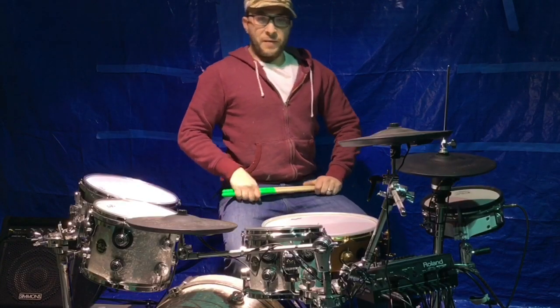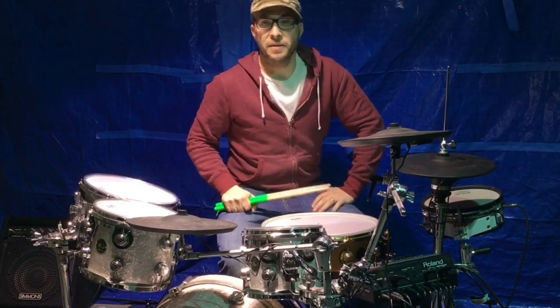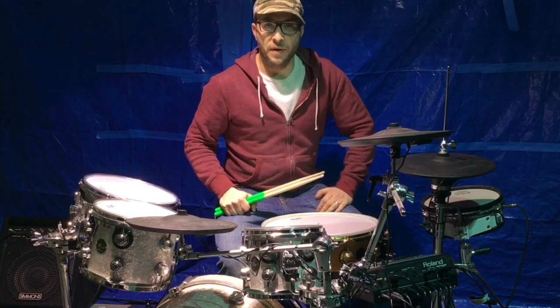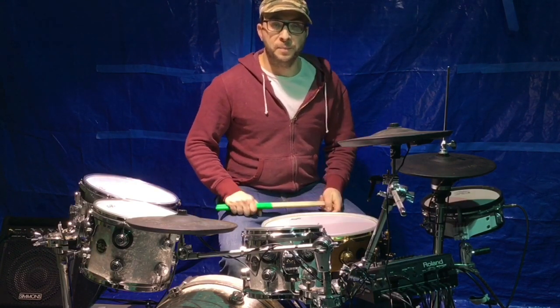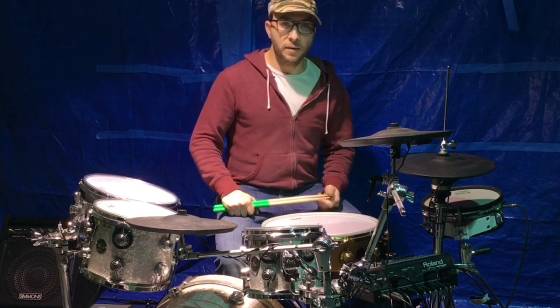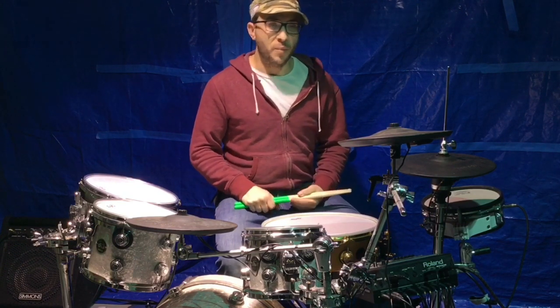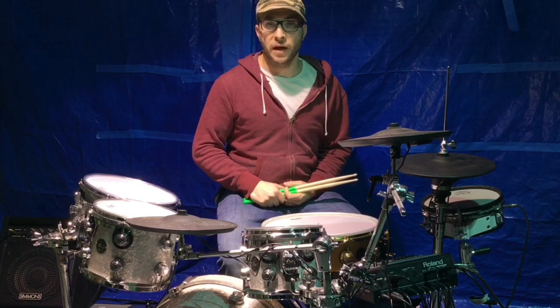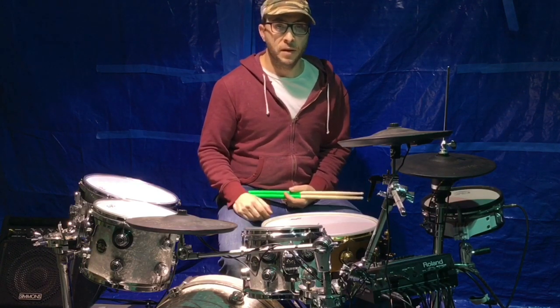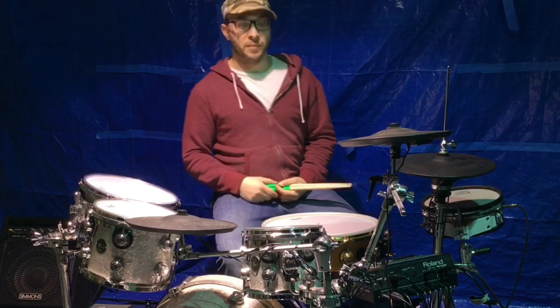Hey guys. So I figured in 2019 I was going to kind of change up the direction of my channel and dive into a lot of things that I feel are cool and important in the realm of modern music and playing drums — and that's converting acoustic drums to electric drums.